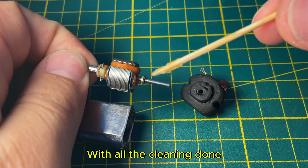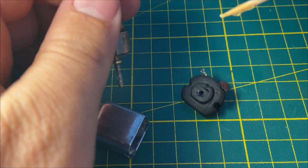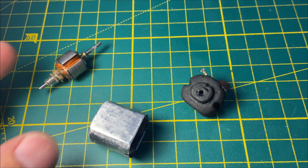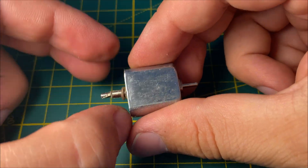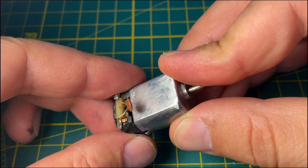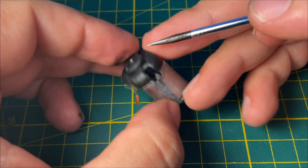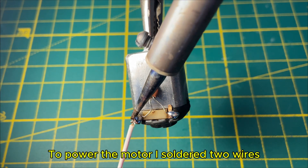With all the cleaning done, I greased the bearing to make it move smoothly. I carefully installed the rotor back into the stator. Next, I put the cover on and closed the side pins. To power the motor, I soldered two wires.